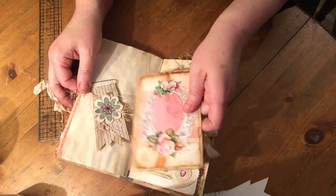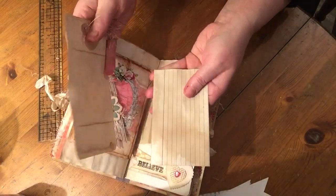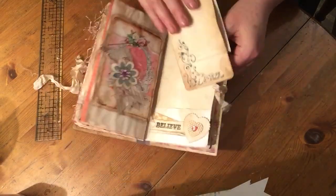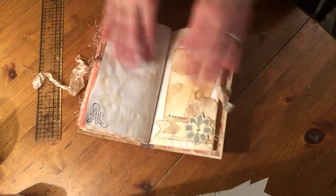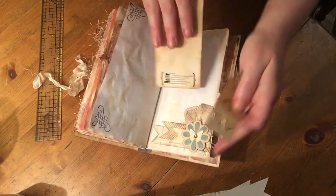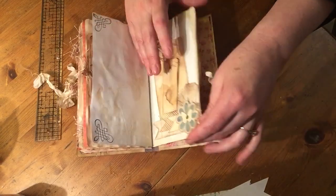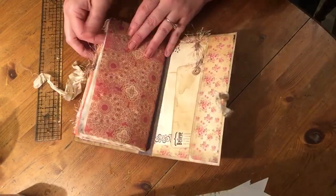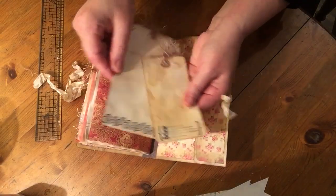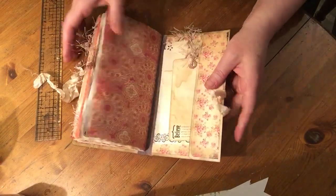Another altered paper clip and a journaling card. And that is the back page.